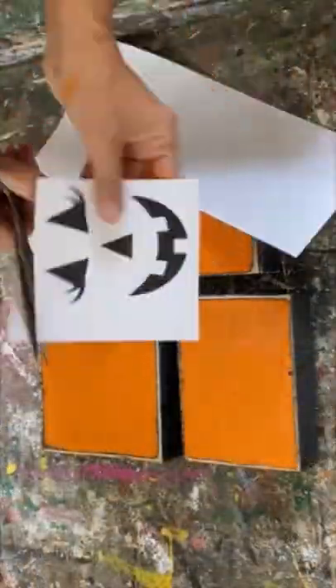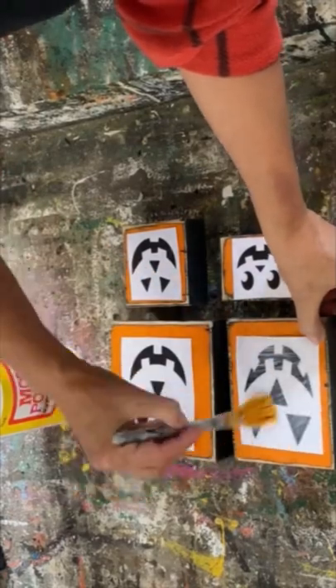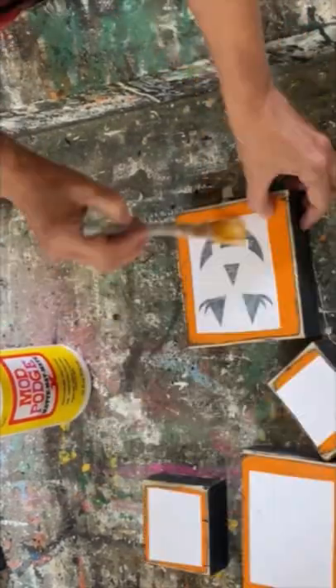I painted these with some black chalk paint, some orange chalk paint, and then I'm going to do my Mod Podge reverse graphic transfer method to put graphics on these.